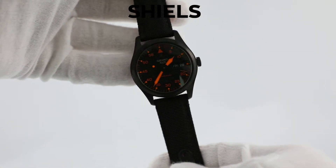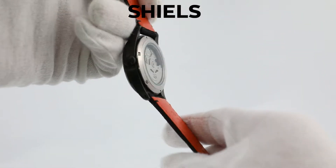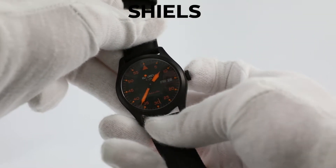Today I'll be showing you how to set the time and date on a Seiko 5 automatic watch. The first step is to locate the crown and pull it out into the first position. This lets you set the day and date.